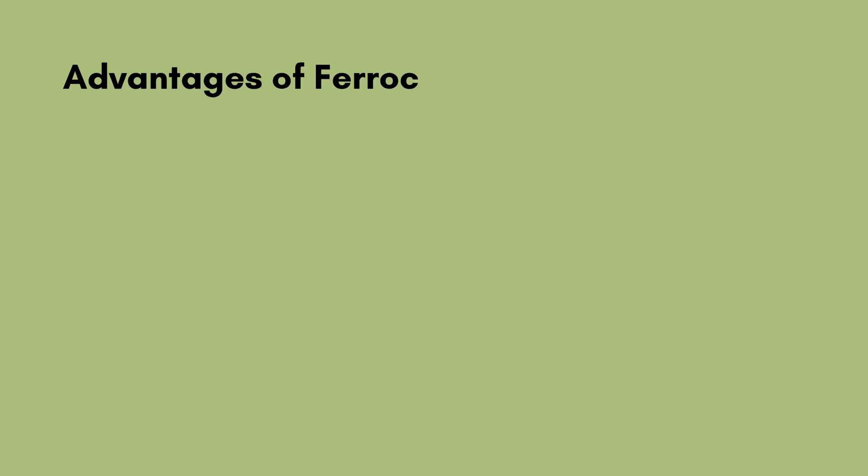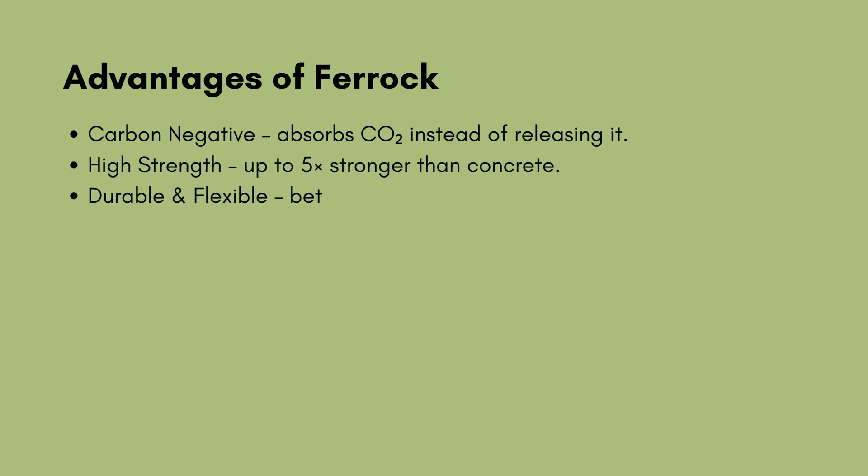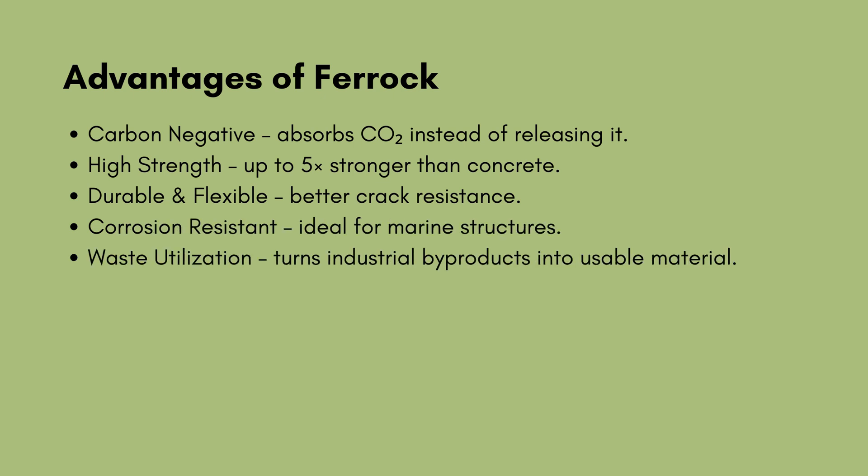Advantages of ferric: carbon-negative — absorbs CO2 instead of releasing it; high strength — up to 5 times stronger than concrete; durable and flexible — better crack resistance; corrosion-resistant — ideal for marine structures; waste utilization — turns industrial byproducts into usable material.